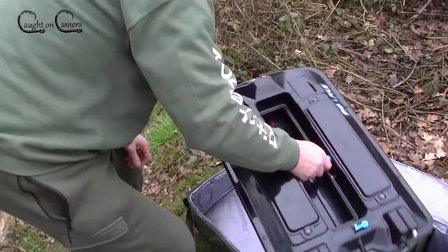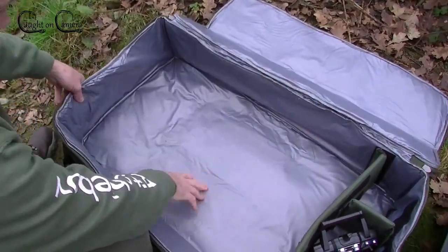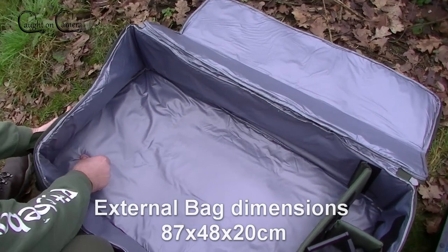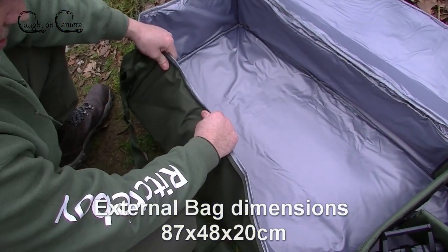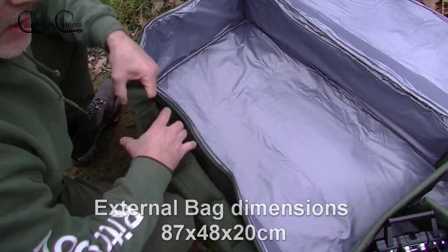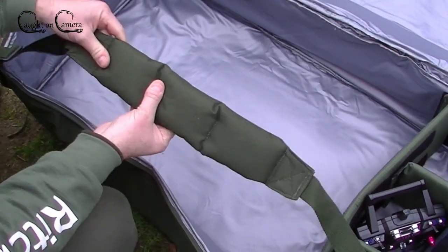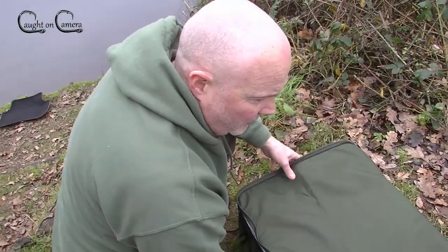I'll take the boat out just so you can see the bottom — same padding as the top, about five or six mil. It feels like compressed foam. There's also a padded handle.